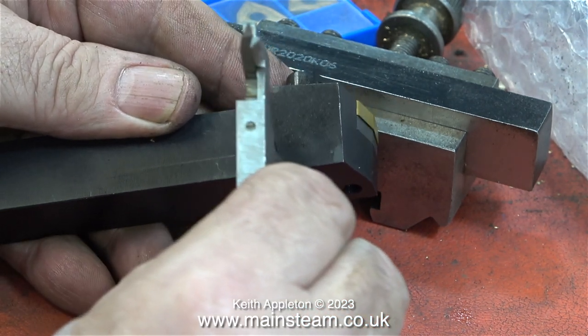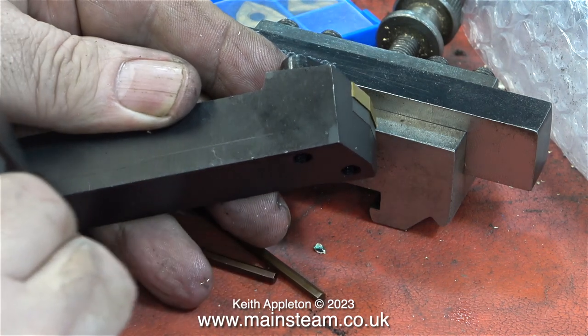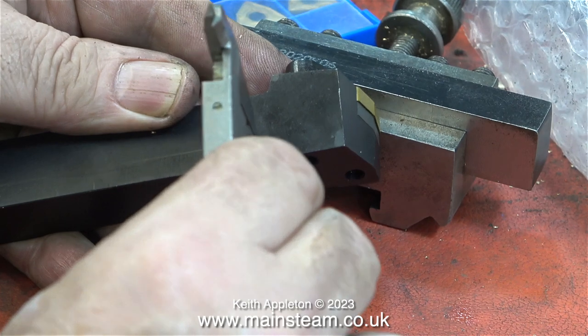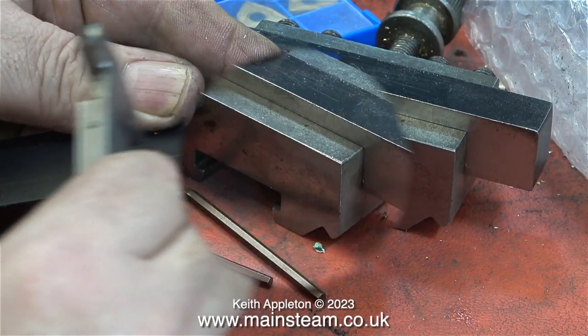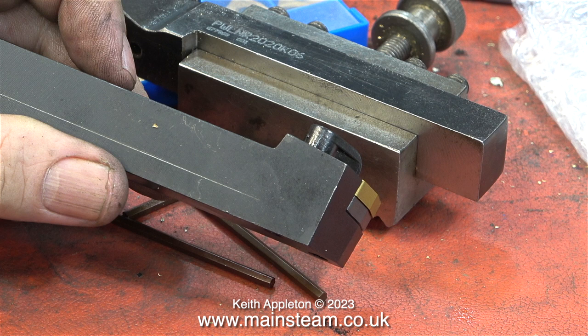I intend to make this tool the same thickness as the one that's fitted into my tool holder. I set a caliper to the size that I wanted, and by using this caliper I use it as a scriber to mark the paint. I need to reduce the thickness of the second lathe tool to the same as the one in the tool holder. I'll leave the carbide tip in place because it's not going to get in the way.